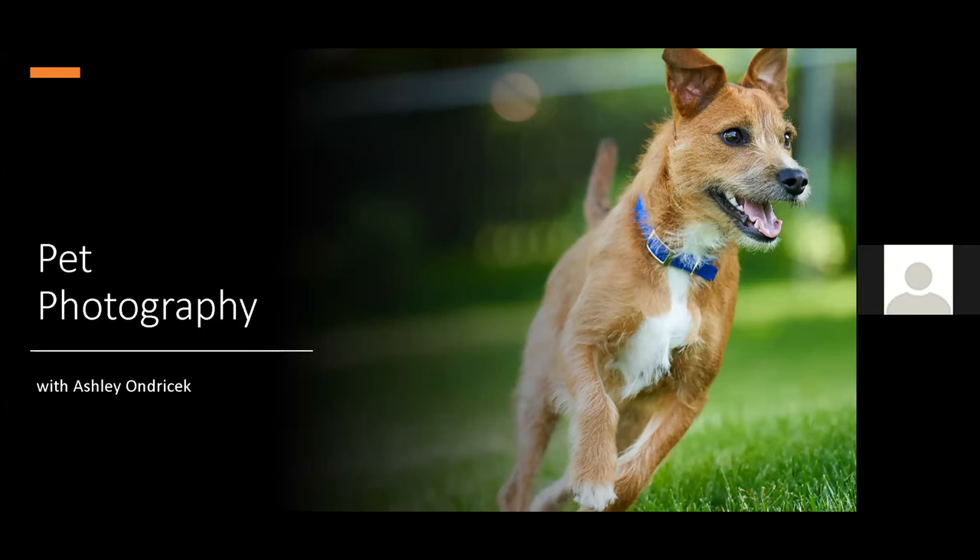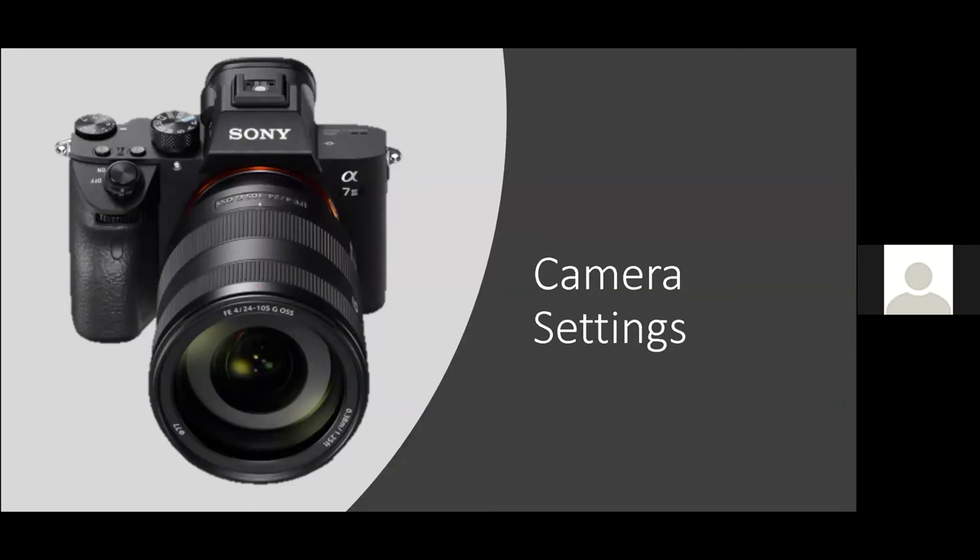I'll tackle this in two regards as we go. One will be how I went about this and how I improved some of my skills, but also the avenues you can pursue if you want it to be more than just photographing your own pets or your friend's pets. We'll tackle that a little bit later. So jumping into our first part — we'll get into some of the camera settings.